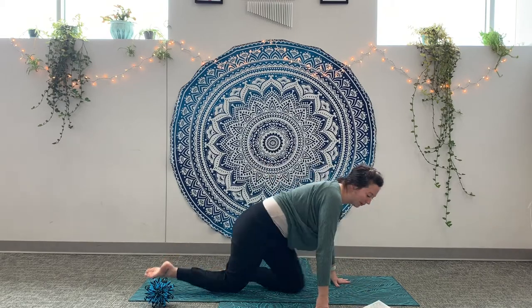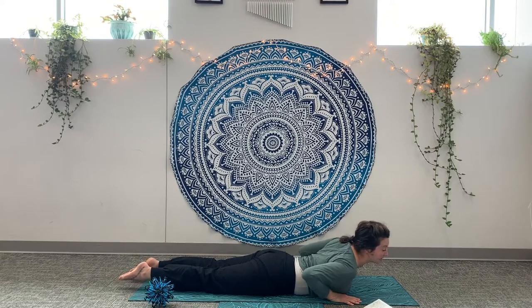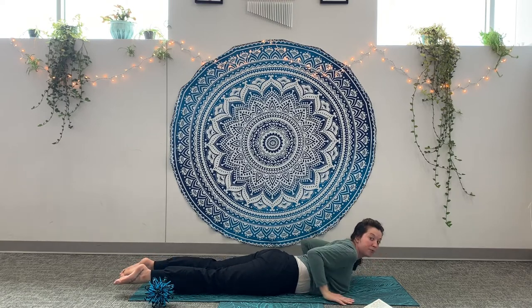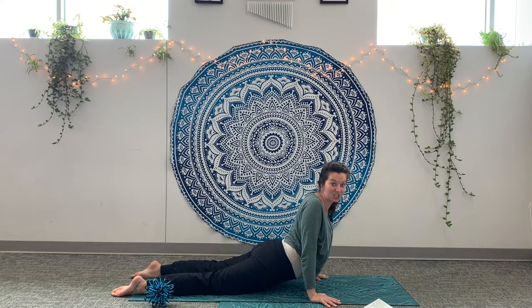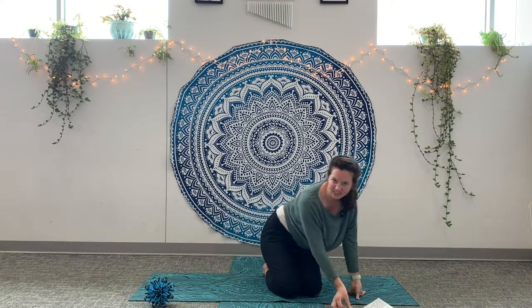Snake pose. Come onto your belly, all the way down, feet together like a tail, and then we're going to slither side to side. Press into your hands to lift all the way up. Three, two, one. Nice job. It's a big snake.